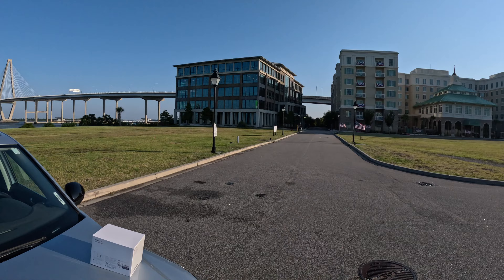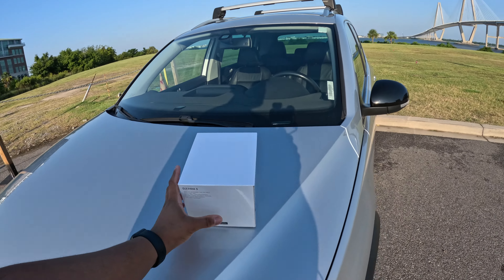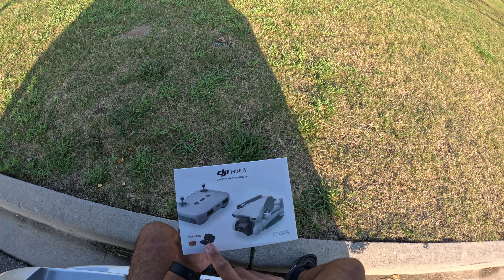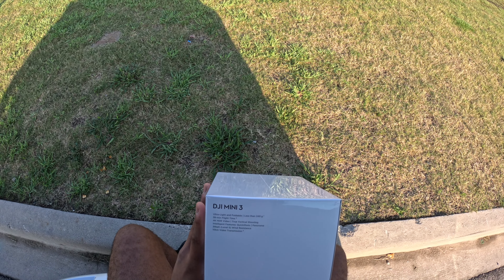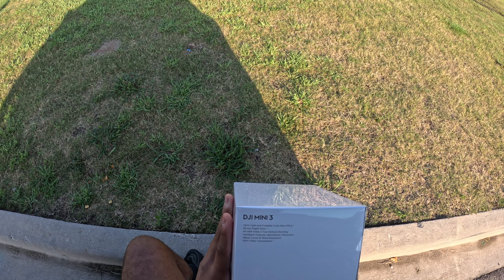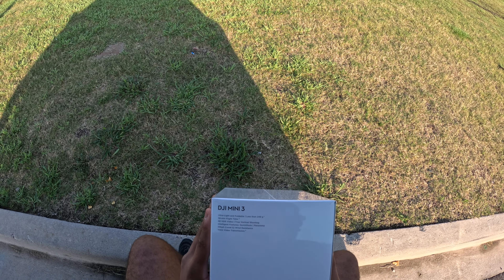I thought this would be a nice spot to do the unboxing of the drone. So it includes the drone itself, the controller, an SD card, and three lenses. Ultralight, foldable, less than 249 grams, 38-minute flight time, 4K HDR video, and true vertical shooting.